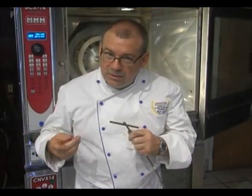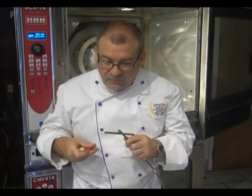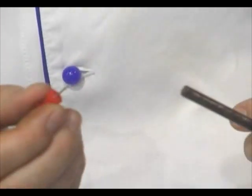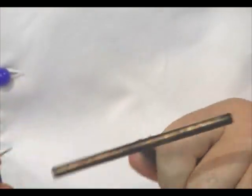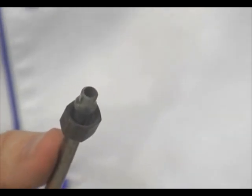Once you get this spritzer tube out, let your customer know that they can soak it in oven cleaner and then rinse it off. If you have any baked-on grease or fat stuck in the tube, you can use a thumbtack or a pin like I have here and just open the fat, take the little fat out, and that'll open it wide open for spritzing again.